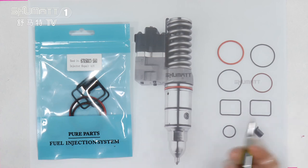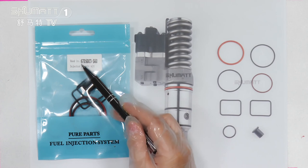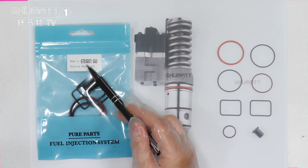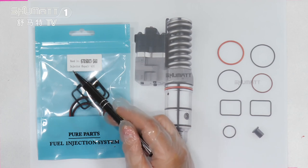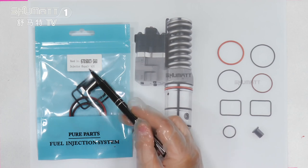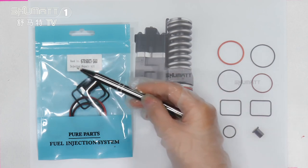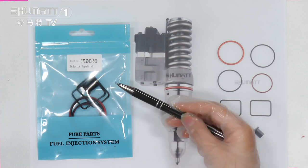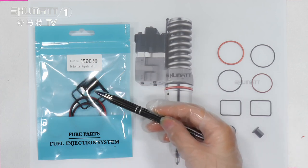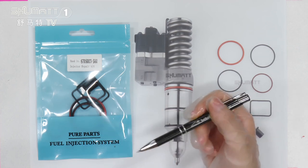Look at this part — it has a label. The first line is the adaptive model number 6705003S60. This line is the product name: injector repair kit. As you can see, this is the packaging bag and the label. If you want to design your own label, packaging bag, or logo, we can supply you this kind of customized service.